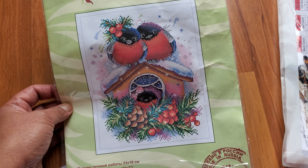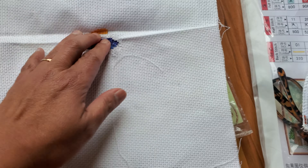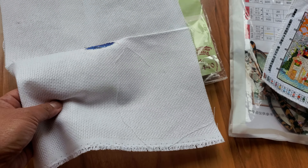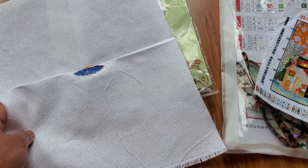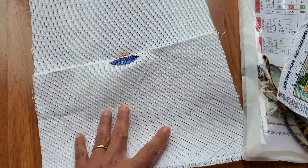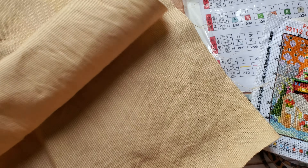Sorry about the background noise, someone's doing some trimming. Anyway, that's what I've been working on. I'm hoping to really get this done — I think I have another two or three of these. And I also decided to start on this new one this week, and this is the progress I made.